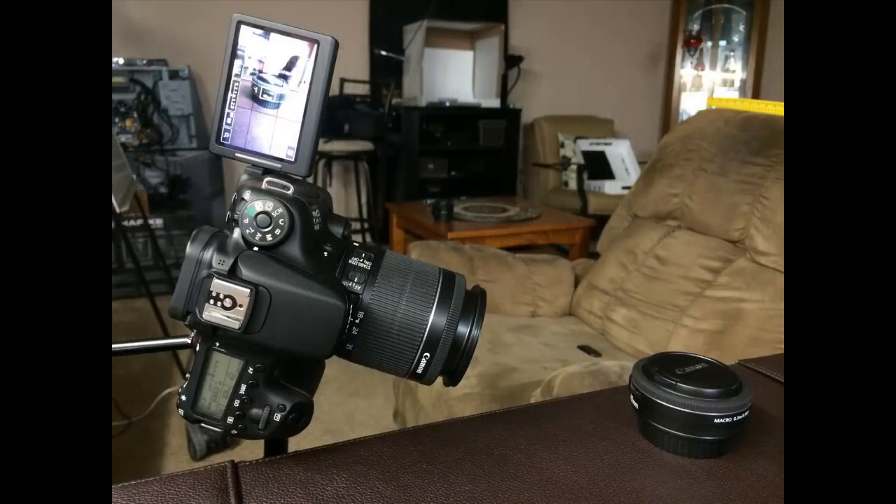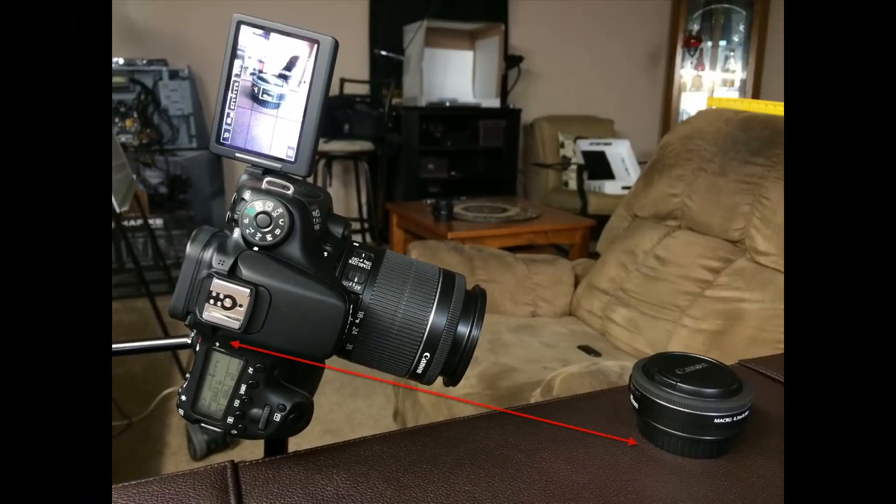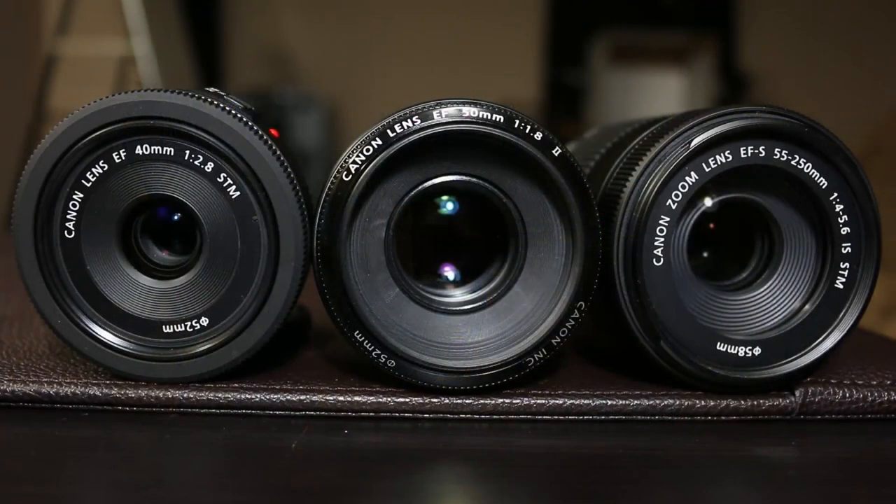The lens currently attached to my DSLR is an 18-55mm zoom lens with a minimum focus distance of 0.25 meters, which is approximately 9.8 inches. To measure minimum focus distance, you take the distance from the focal plane mark on the camera to the subject. If that distance is equal to or larger than the minimum focus distance, you can focus with no problem. But if you move the subject even a tiny bit closer, you will lose focus.